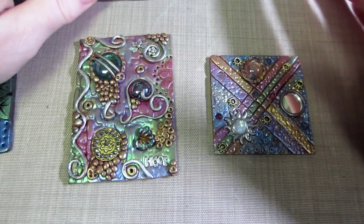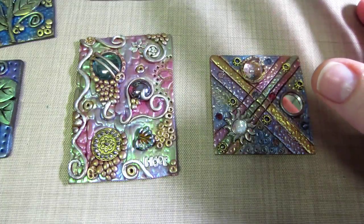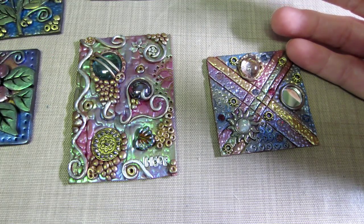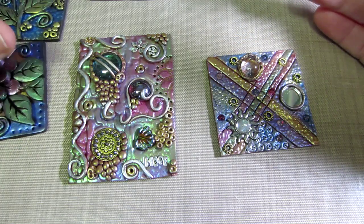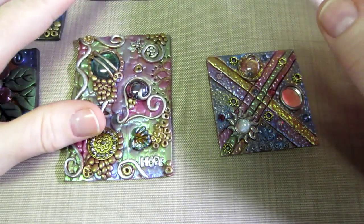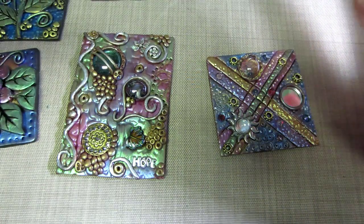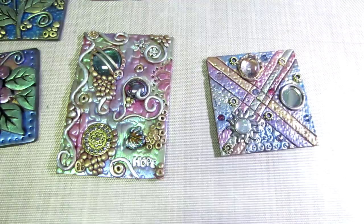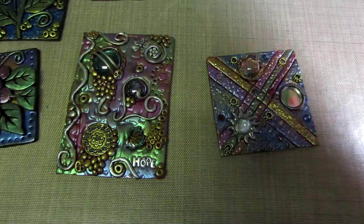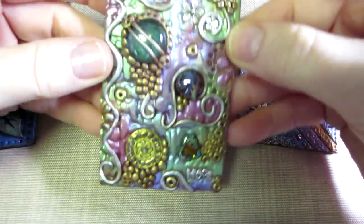The only thing I'm thinking now is they really look very similar, because I used the Pearl Ex and did the same techniques on all of them. I'm not sure if you were to put these together on a mirror if it would be too monochromatic. My husband said that about my other mirror too — he couldn't differentiate between the tiles. I found it appealing, but not everyone may.